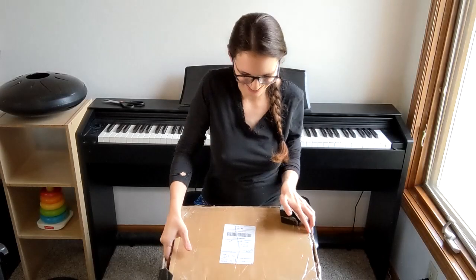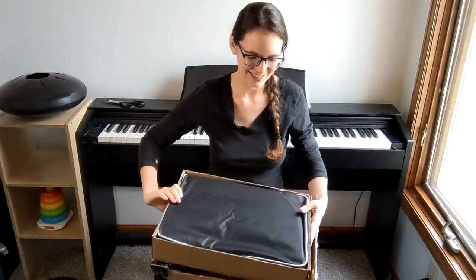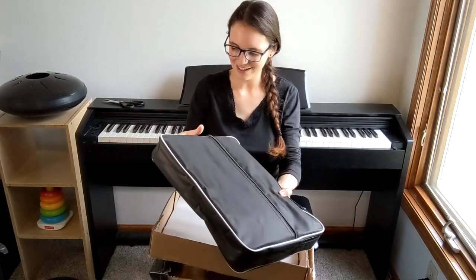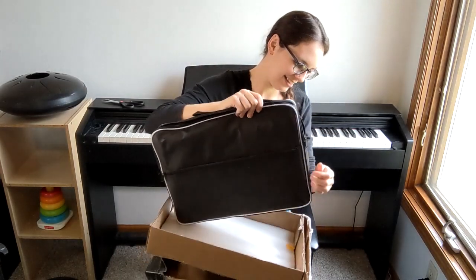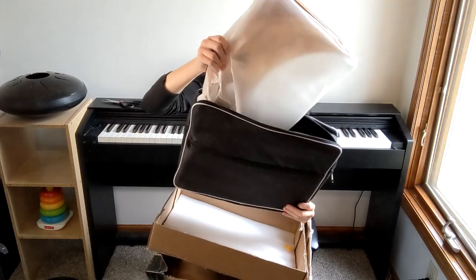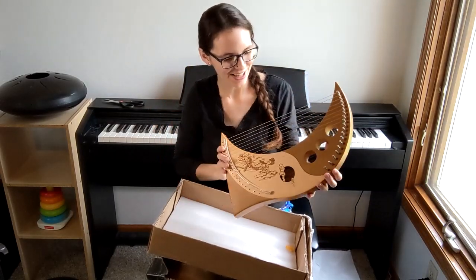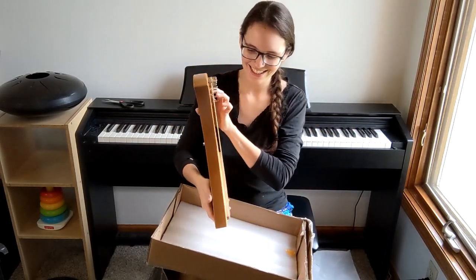Okay, here we go. I cannot wait to show you this lyre. It's seriously just one of the most gorgeous instruments that I have ever seen. So hopefully it lives up to the hype. It's a cute little case — I like this. Here it is. Oh my gosh. Isn't that just beautiful? Oh my goodness.